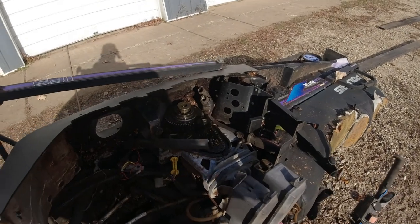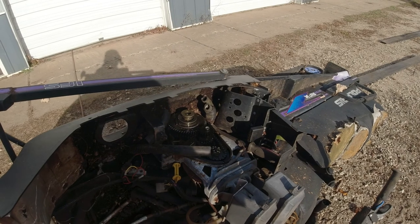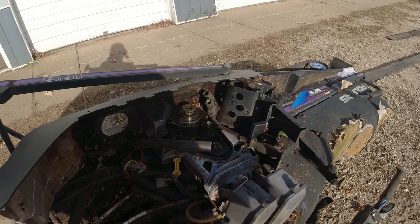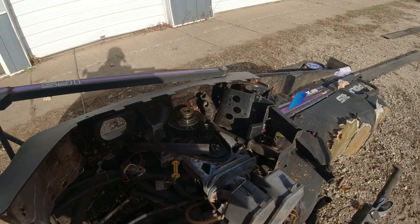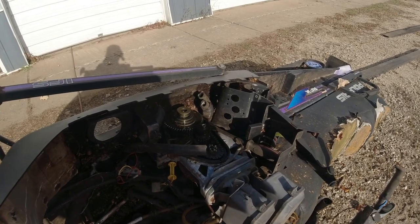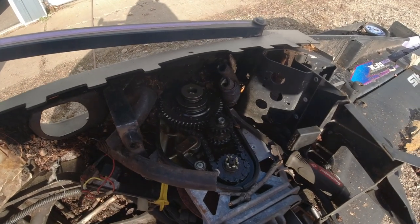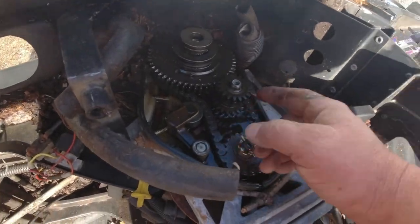Lonnie had to run some errands, so Farley and I are out here ripping this thing down. I decided the most urgent thing was to rip into that chain case and make sure everything looks good, because this thing is just rusty everywhere and I was worried it got contaminated. But it's beautiful inside — we're going to clean out the dirt I knocked in. This is not gear lube; this is proper chain case lube. There's no sulfur smell to it.